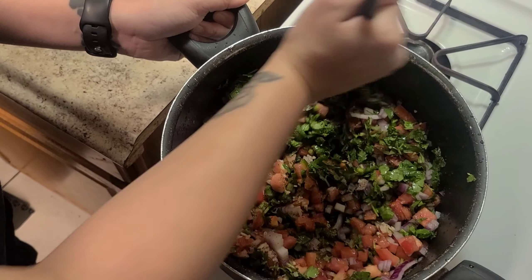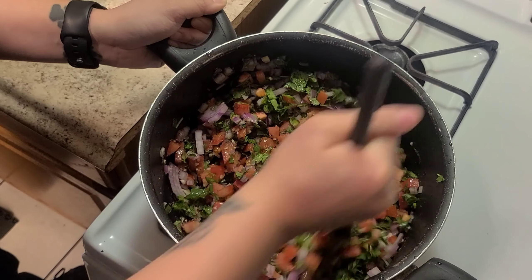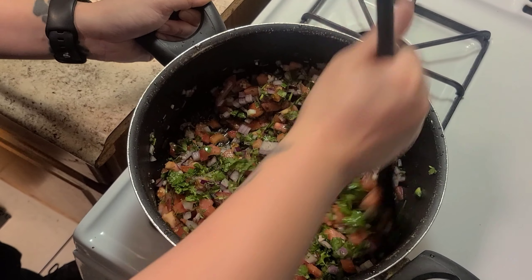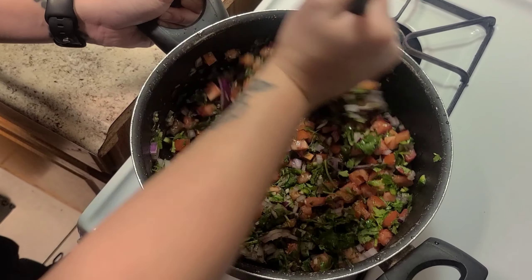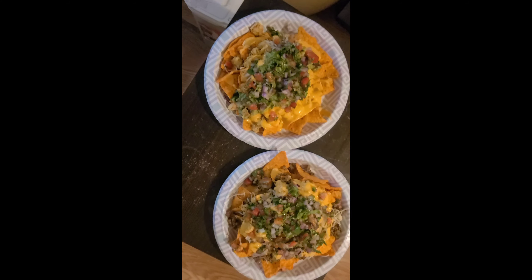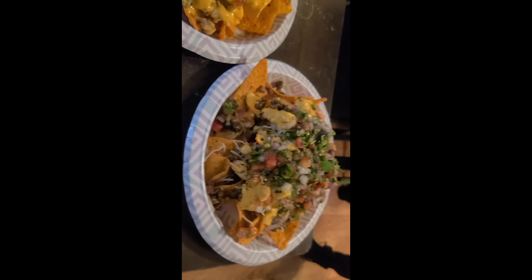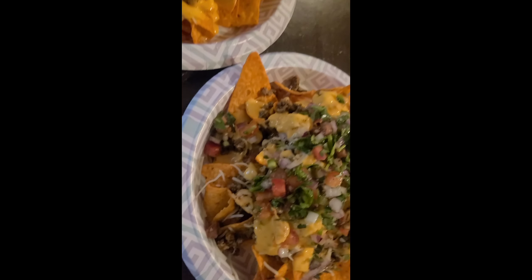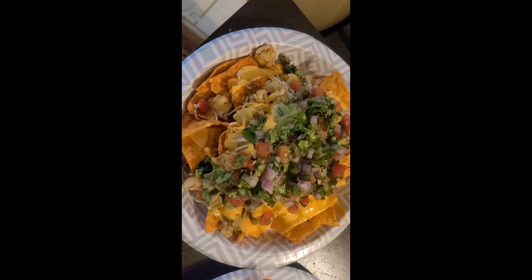And that is your fresh salsa. I'm making a guacamole too — we got fresh guac too. It's a mukbang. Come take a bite, baby.